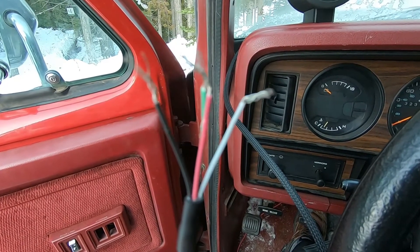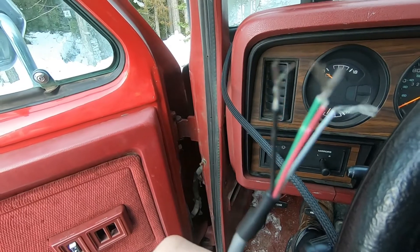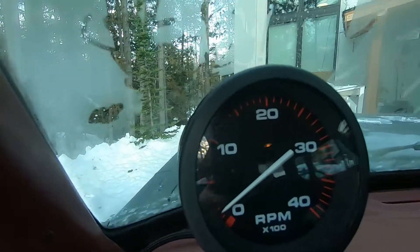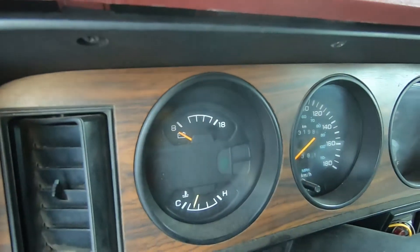White is going to go out to the alternator W signal — there are plenty of good videos on how to get that wire off the alternator. Green is going to be wired up to the dash lights. I really think that the design of the tach complements the red interior and the factory gauges pretty well — it's a nice clean look.